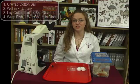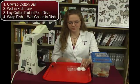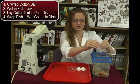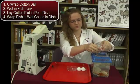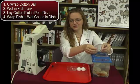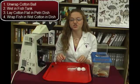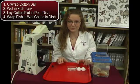To begin this activity, we will first start by unwrapping a cotton ball. We unroll it into a flat sheet and then wet it in the water from the fish bowl. While the cotton is still wet, we lay it flat in the petri dish so that we can now add a fish to the petri dish.